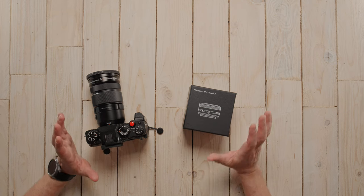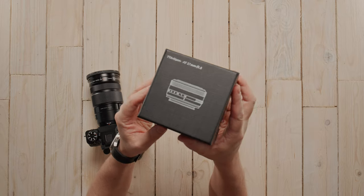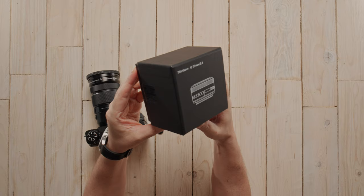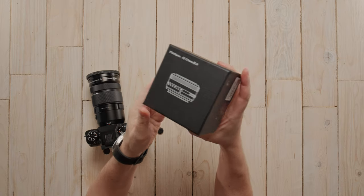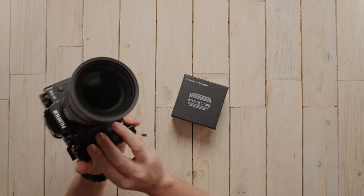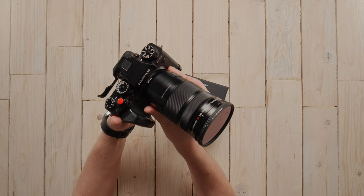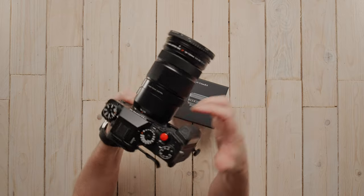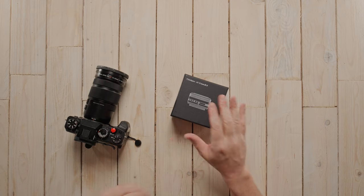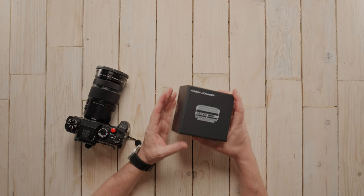Welcome back to the channel. In today's video I wanted to unbox the TT Artisan 27mm f2.8 autofocus lens for my Fuji X-T4. I wanted to get a smaller lens for street photography because I've been carrying around the 18-120 and it makes for quite a heavy rig. Let's unbox this and hopefully it will be my new everyday street photography lens.